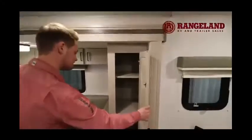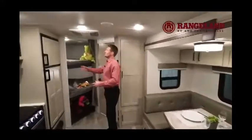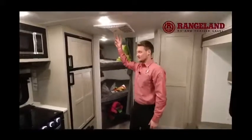Just above heading toward the back is the air conditioning — a full 13,500 BTU unit. One of the nice things is it's a fully ducted AC, which a lot of trailers in this size category don't offer, giving you proper climate control throughout the entire coach.